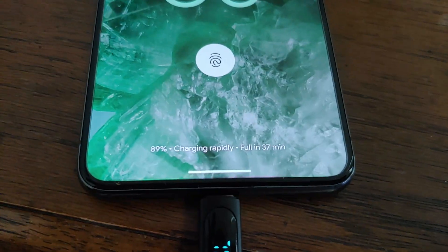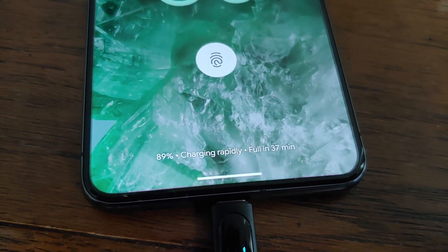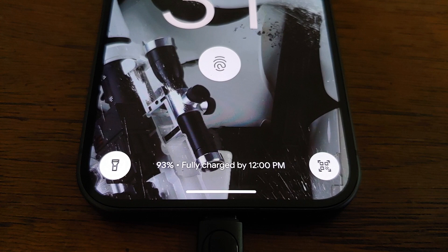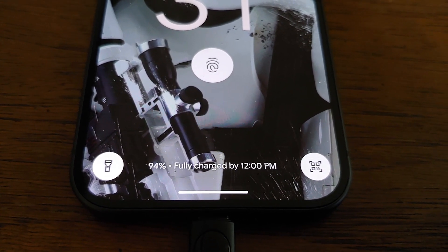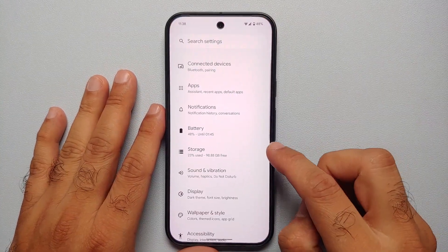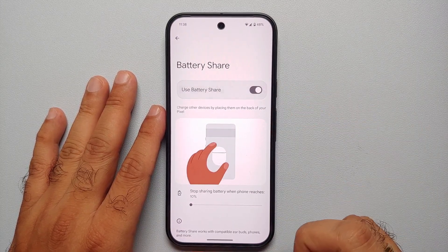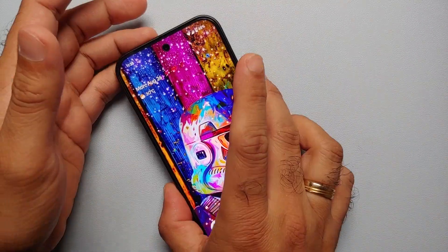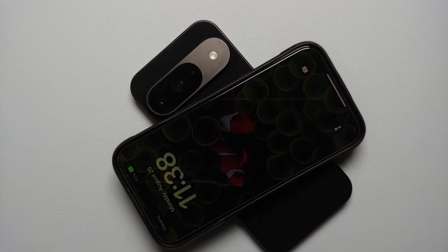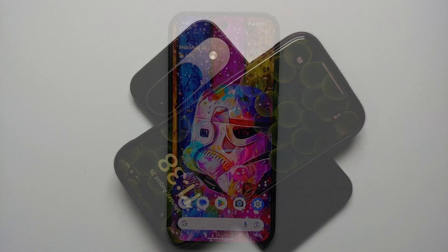Our next two hidden features are battery-related. On the lock screen, the Pixel 9 series now shows the time by which it will be fully charged instead of minutes remaining. Also, in Settings under Battery, you have Battery Share or Reverse Wireless Charging — enable this to charge your wireless earbuds or even a friend's wireless-capable iPhone using your Pixel.